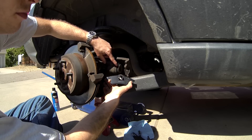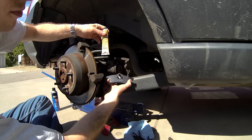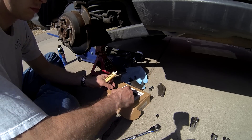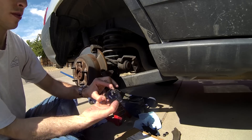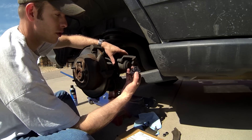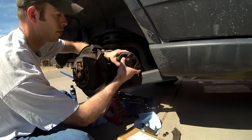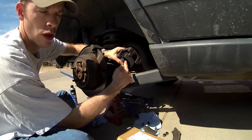With all surfaces properly cleaned, we will now apply anti-squeal compound to the backing of the new brake pads. Without getting your greasy fingers on the friction surface of the brake pads, reinstall the new inner brake pad in the caliper with a press fit. You can push on the side, just make sure you don't push on the pad itself.